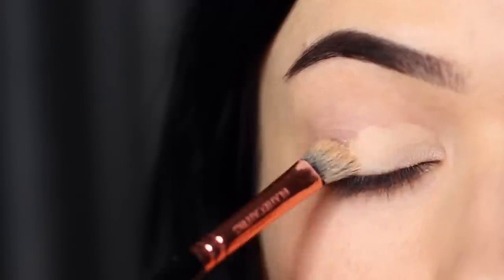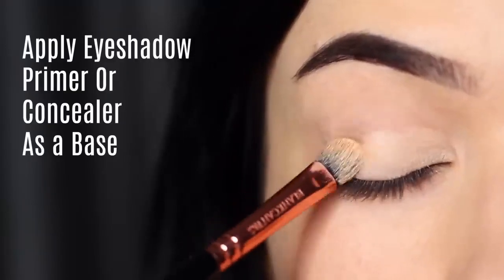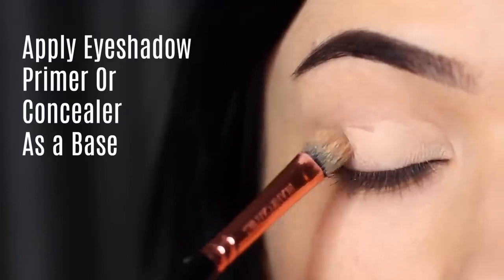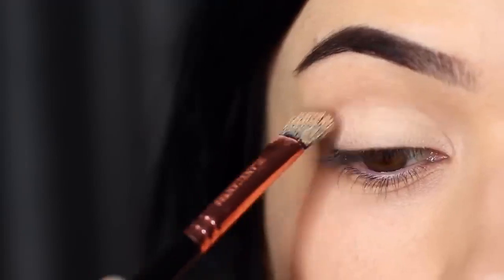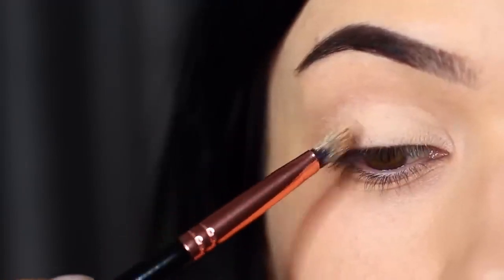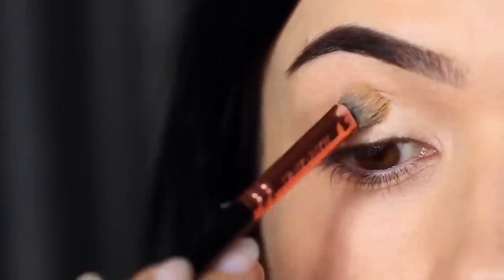The first step to a perfect smoky eye is to make sure you're priming the lids. You can use eyeshadow primer or concealer, but you really want to make sure you're completely covering the lid from the lash line up to the brows to create a blank canvas. This is to disguise any discoloration that we might naturally have on our lids and also give the eyeshadow something to hold on to.